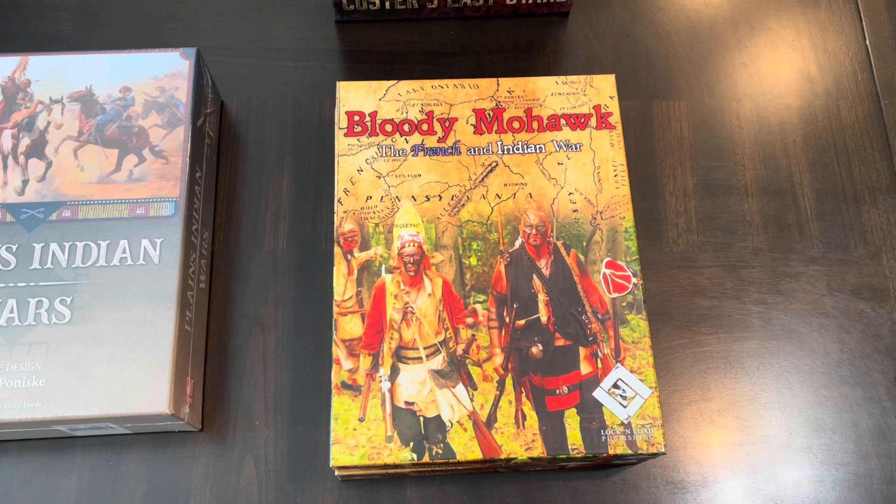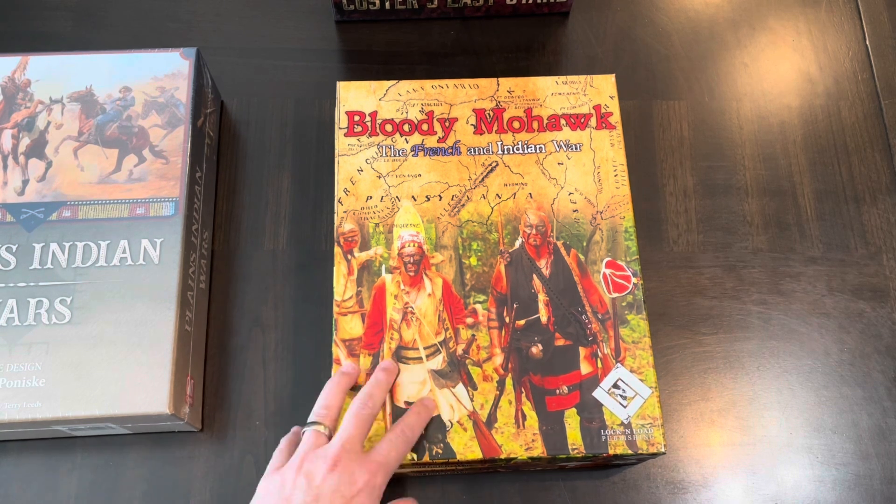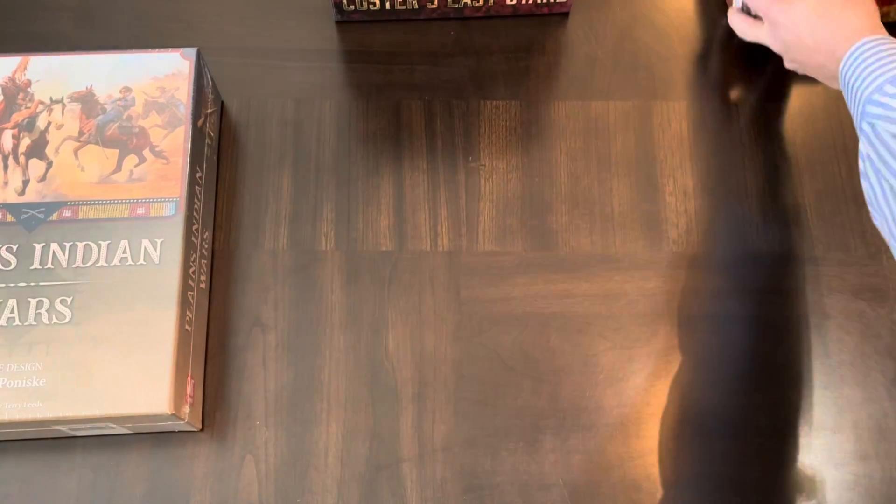Lock & Load has Savage Wilderness and Bloody Mohawk, dealing with the French and Indian War at a very tactical level. These are simple games from a war gamer's standpoint — one-mappers with very small counter counts. Some scenarios have only five or six counters. The rules are very easy and accessible — not for people who love chrome. They're great introductory games with basic hex-and-counter move-and-attack mechanics, but really quick and easy to get into.